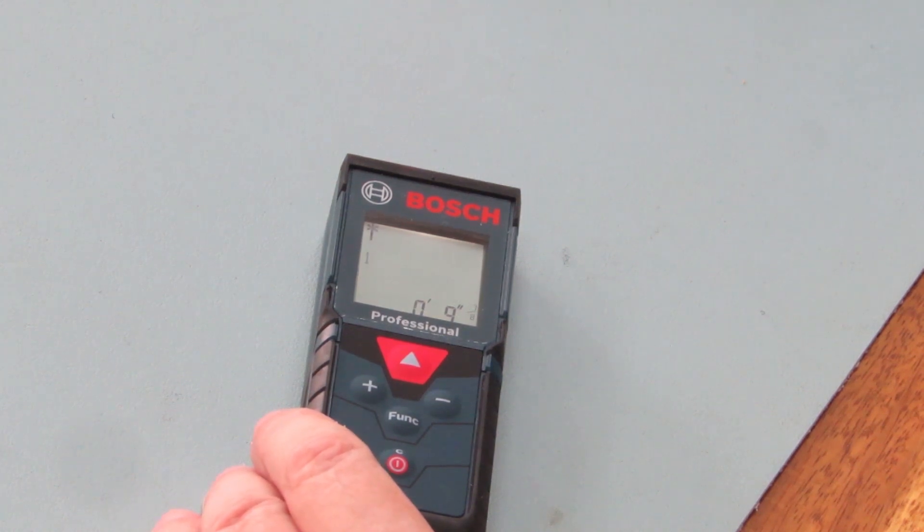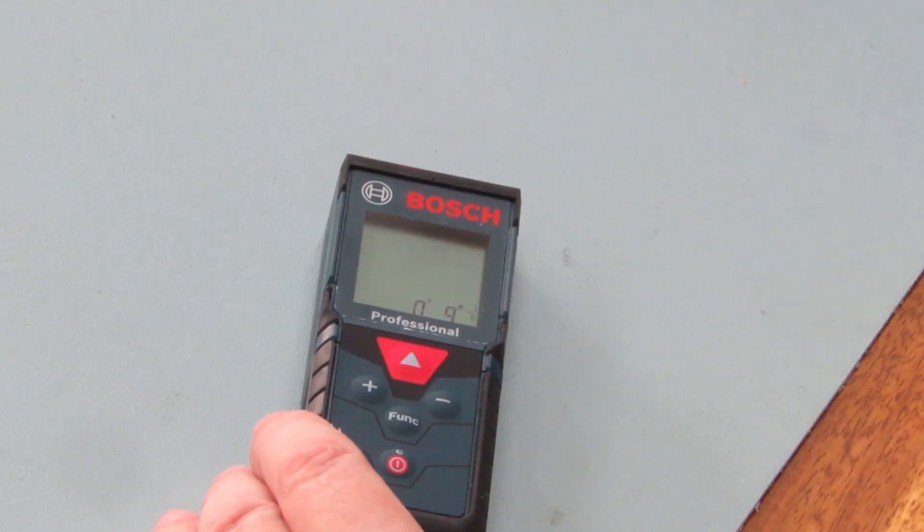So that's my review on the Bosch Blaze laser measure. It's not very expensive and it's very accurate. It will be used mostly by real estate agents, quantity surveyors, and even small builders for measuring up. They are very, very accurate. I'll put a link in the description where I bought it on Amazon. Thank you very much for watching — if you like this video or any of our other videos, please subscribe.